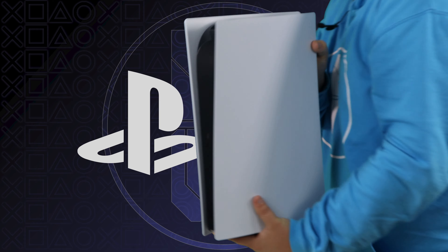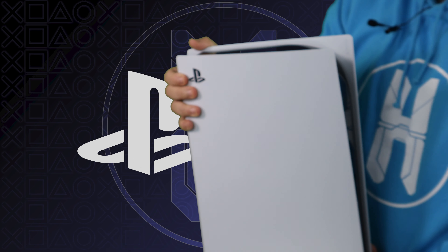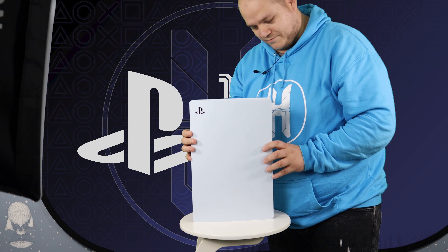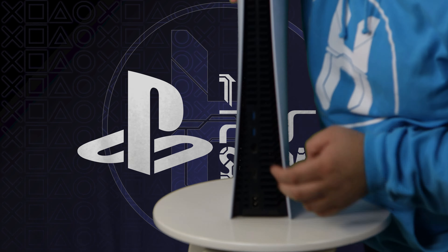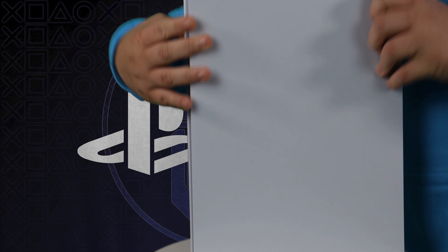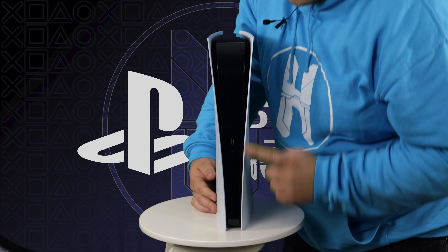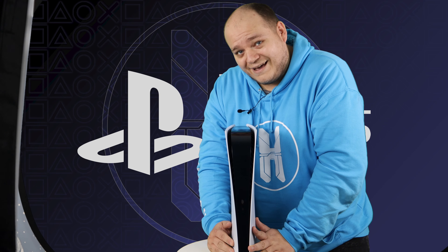What a beautiful machine that is. It's huge — I mean I've seen videos, I've seen pictures, I've seen everything, but there it is in all its glory. Have a look around the back: we've got the USBs, the ethernet port, HDMI, and the power socket. Come back around to the front — USB Type-C, that's going to be interesting in the next couple of years. USB Type-A, and the power cable. This is the digital edition of the PS5 — I didn't need a disc drive.